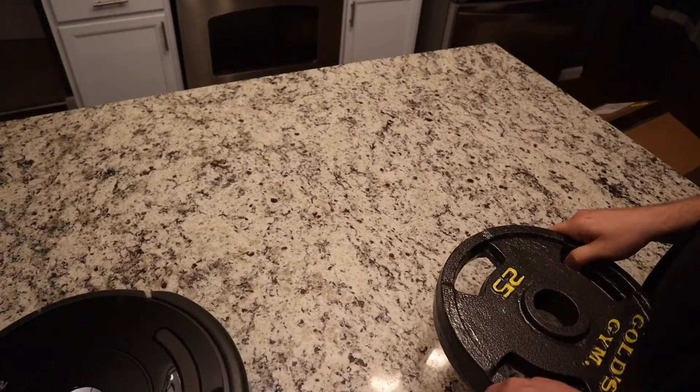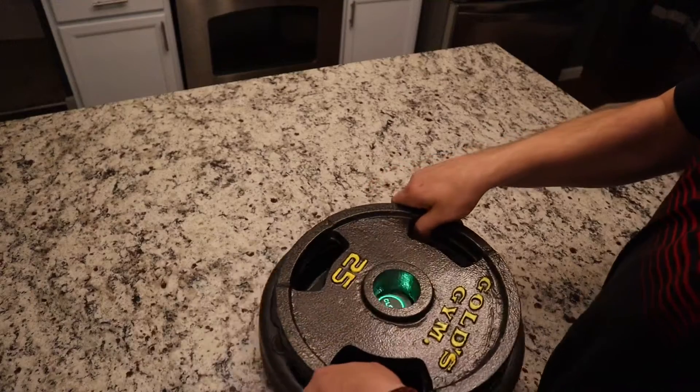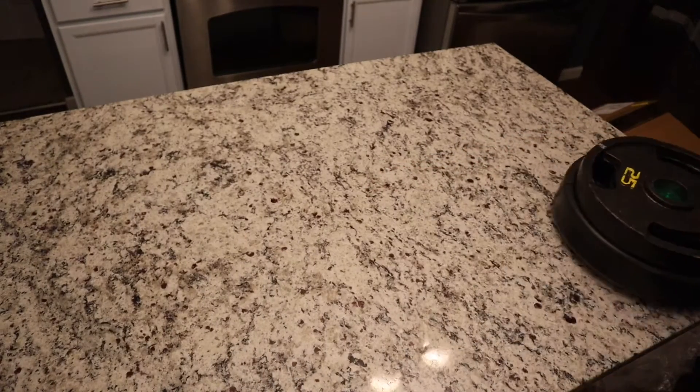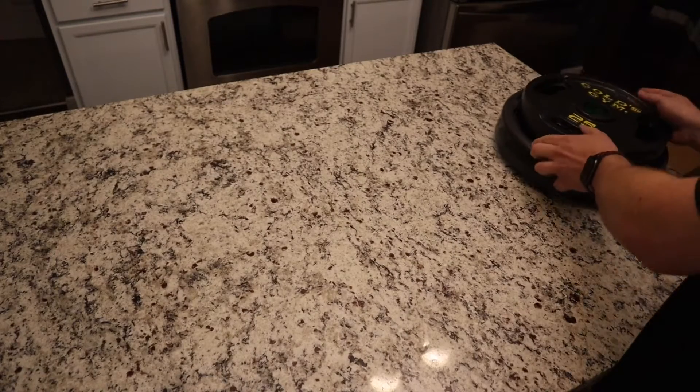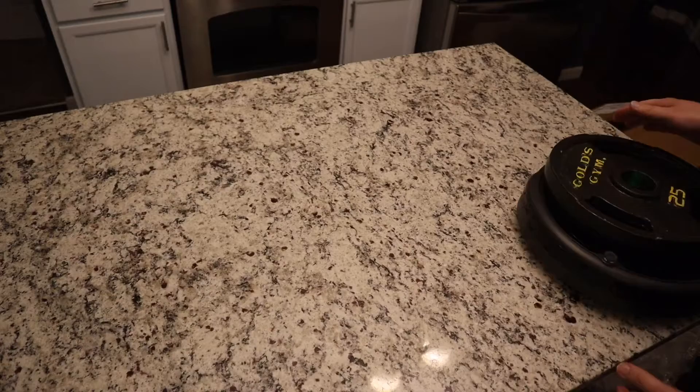Come on over here. This thing is tough. We're at 25 pounds, no problem.